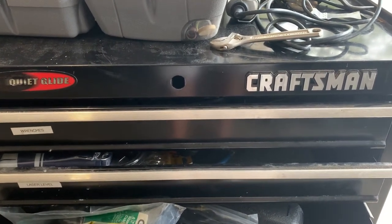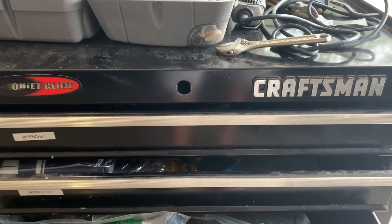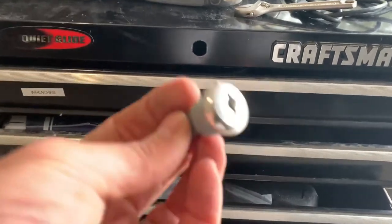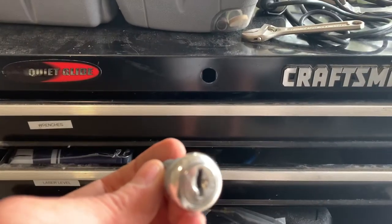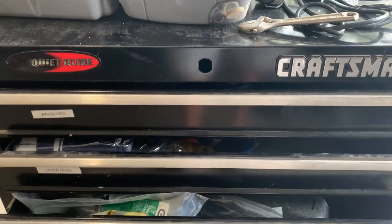I was working on my Craftsman toolbox and the lock cylinder — the key had broken off inside. I removed the lock cylinder and was able to beat the key out. The problem was that accidentally when I closed the drawers, the box locked itself. I looked online and they said to flip it upside down.